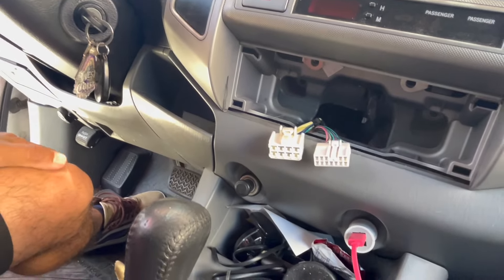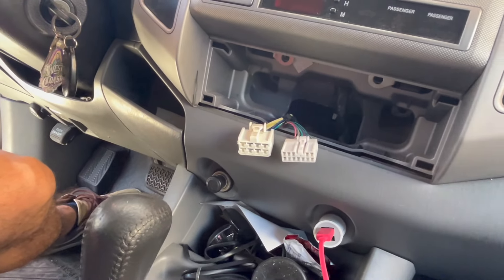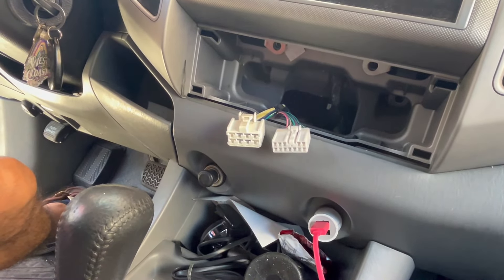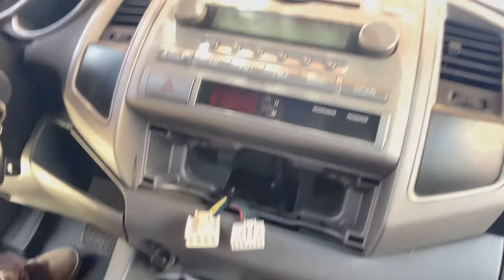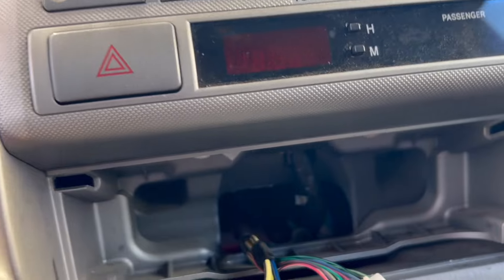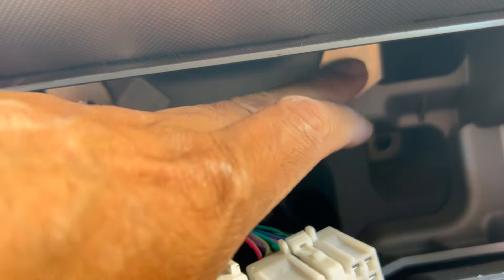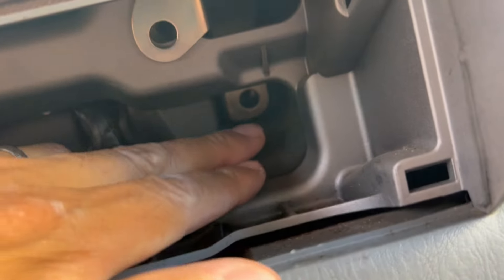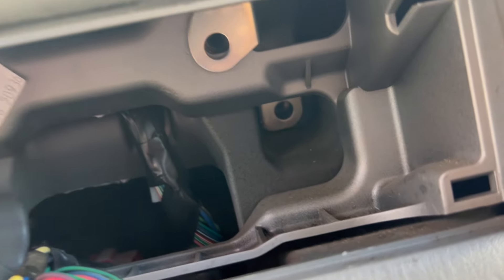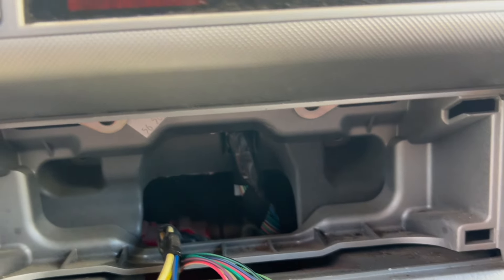Now there should be some screws in here that we need to take out. There should be two screws right here — one, two — and then two more in there. One and then two, but they're all already removed. On your car or truck they'll still be on there probably.